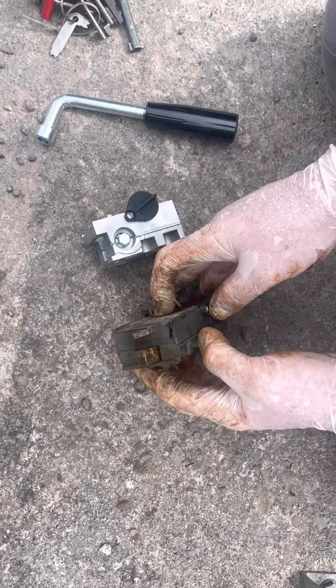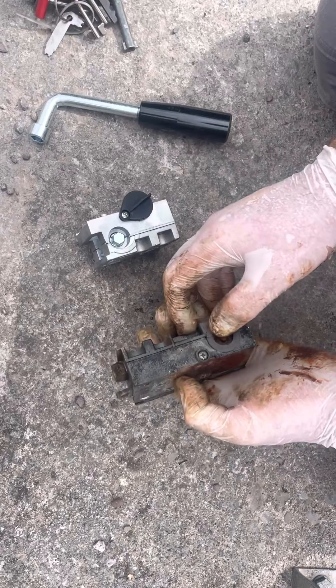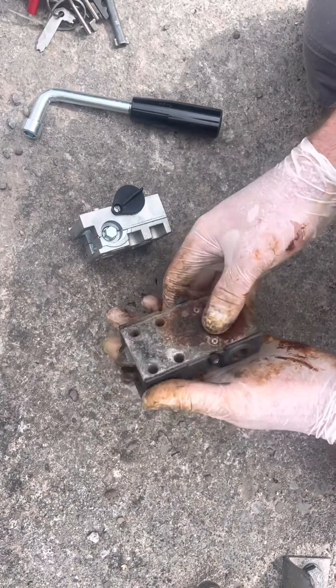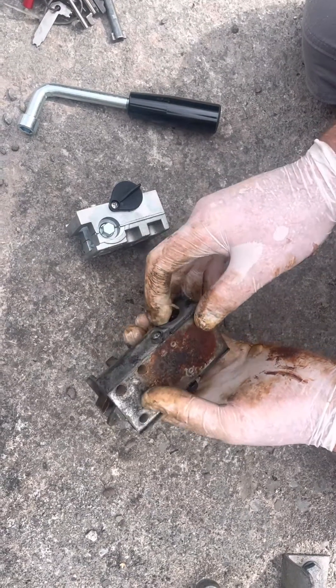On a call out to a set of automated Cami gates. The customer has said that when the power goes out, the emergency release mechanism — which is this here — they can't operate it.